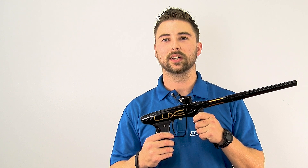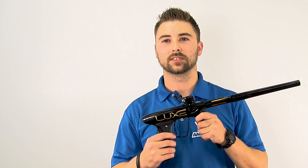Hey guys, Craig Martin here at DLX Technologies. In this video we're going to do a quick install of the new Encore bolt system for the old generation Lux's.